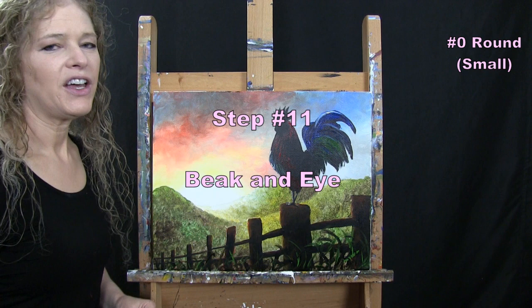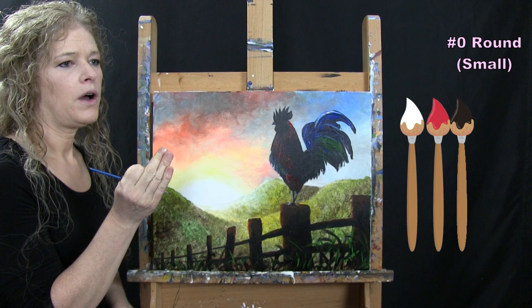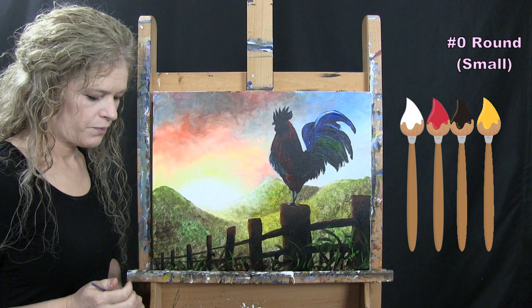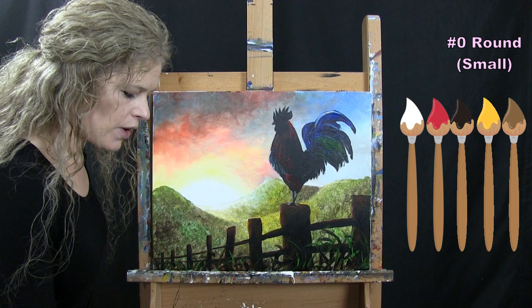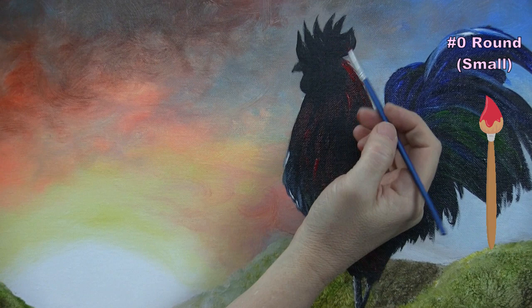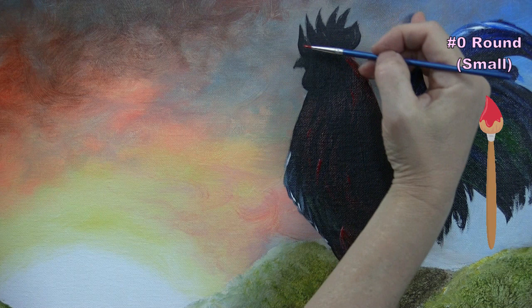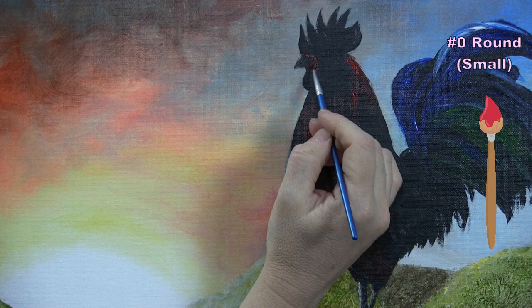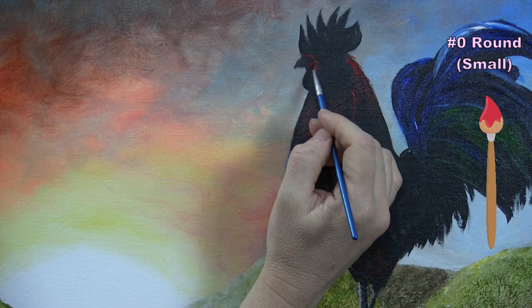For the next step we're painting the beak and eye using the small brush with red, black, white, and a little yellow. I'm starting with red to outline where the beak and eye will go — the beak will come a little bit into the face at that small dip in the outline. You can always modify it once you start painting.